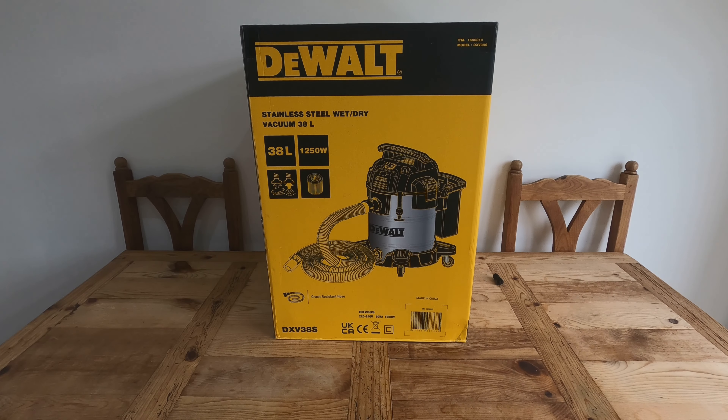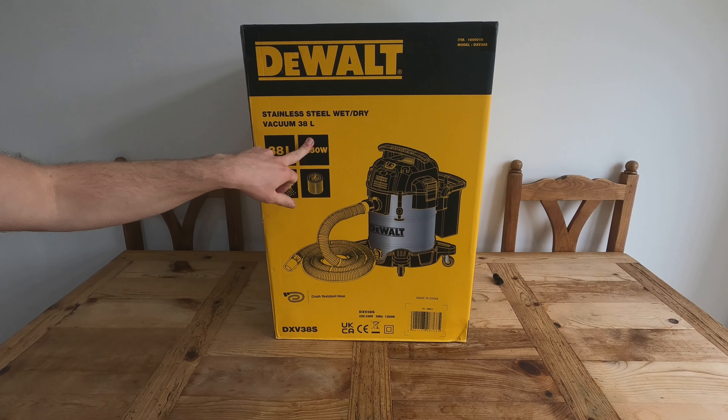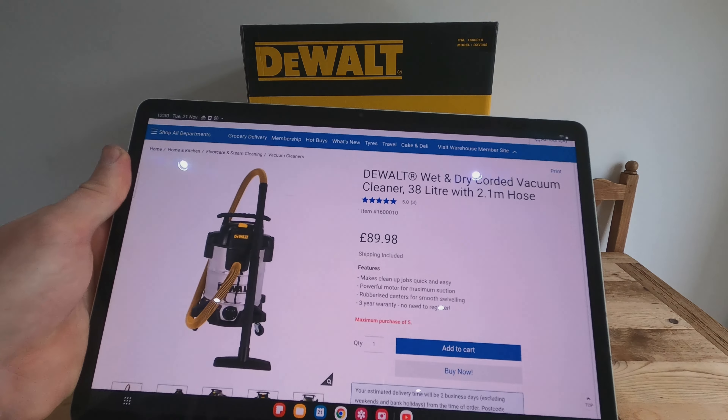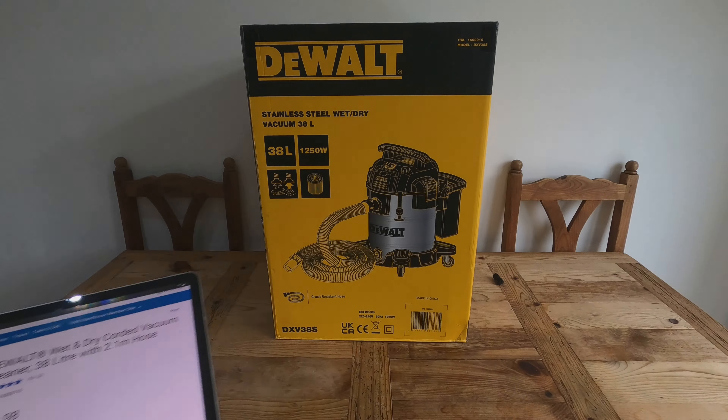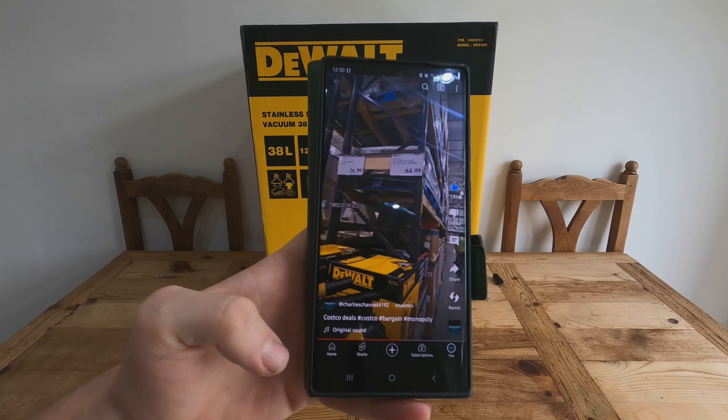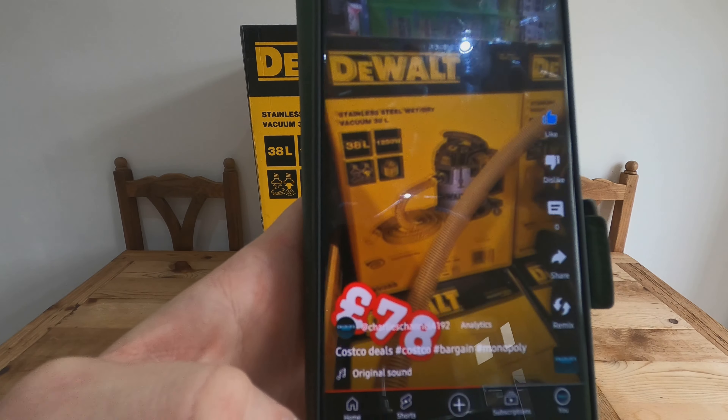Good afternoon everyone. Today we are reviewing the 38-litre DeWalt stainless steel wet and dry vacuum. I got this from Costco — you can get it online for £90, but as I mentioned in my short, I actually picked it up for a little less and only paid £78 for it.